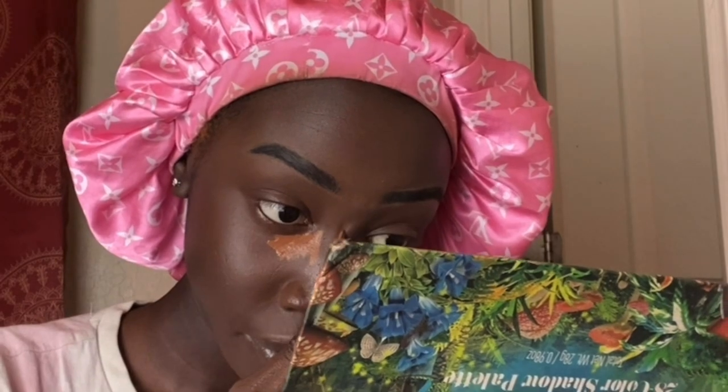Now that we have the base done, I go in with the LA Girl Pro Concealer in Chestnut again and put a little bit under my under-eye. We're about to contour — it's so easy and simple. This video is basically almost done. I go down the middle of the bridge of my nose. I'm doing my makeup a little different today — just switching it up and figuring out what works.